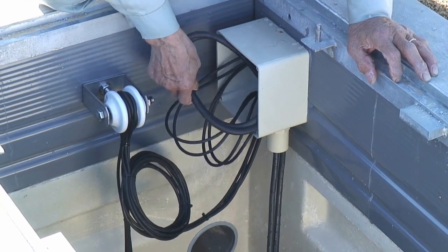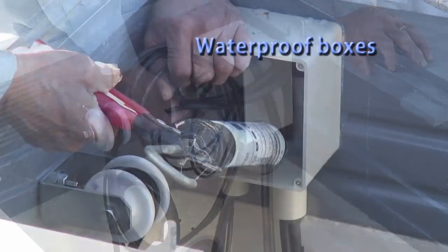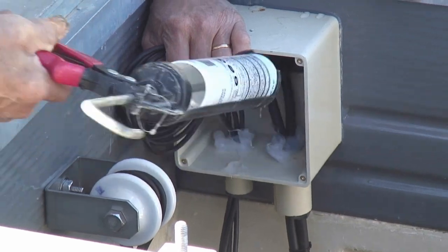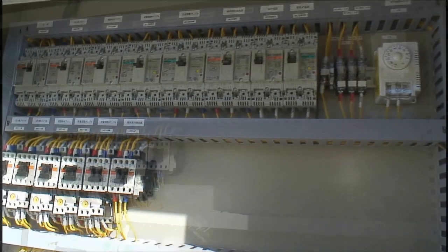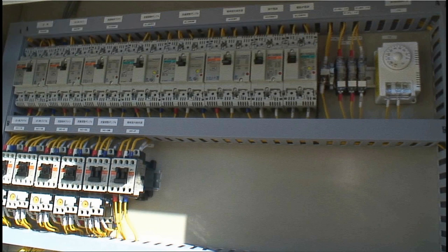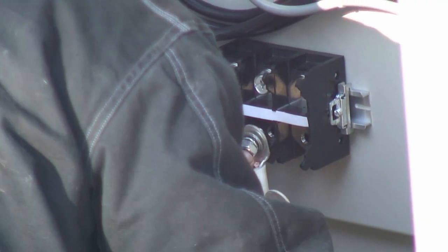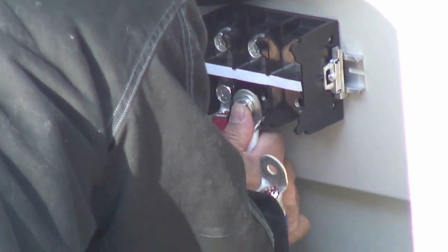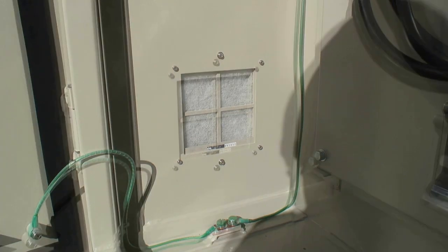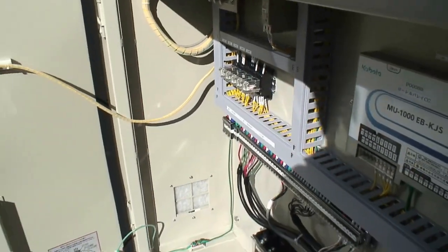Electrical work. Waterproof boxes are used for the inside of the tank and the externally exposed parts. A dedicated or shared earth leakage circuit breaker is installed for the power supply. The electrical equipment that requires grounding work — such as blowers, pumps, and control panels — is grounded.